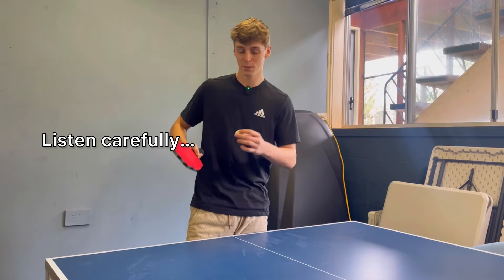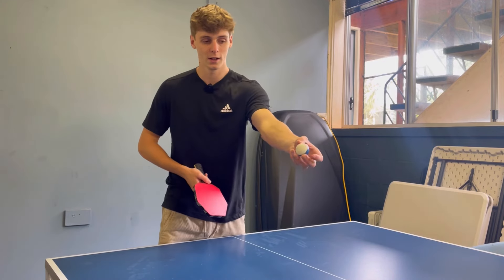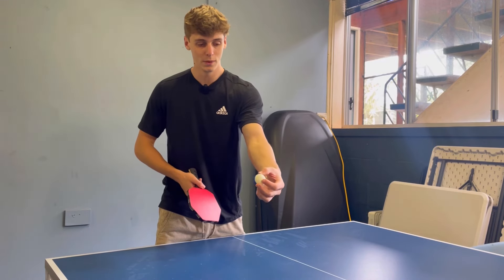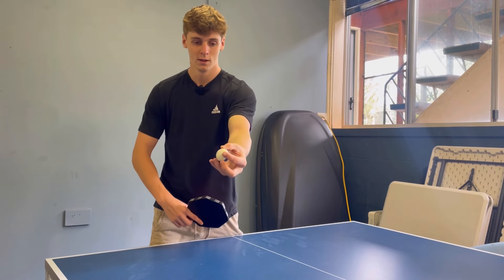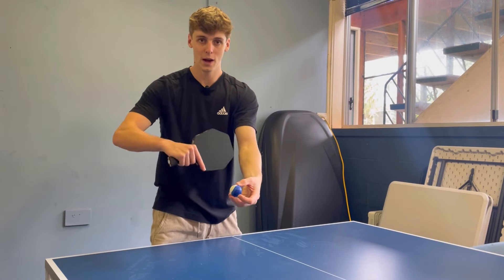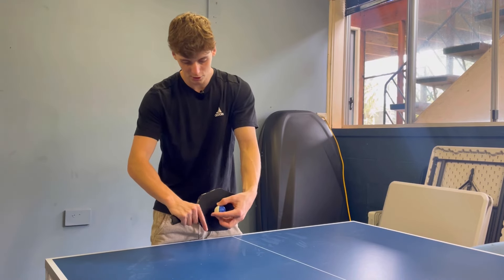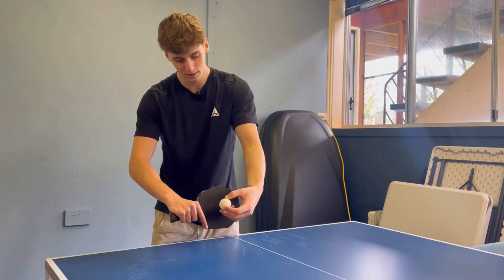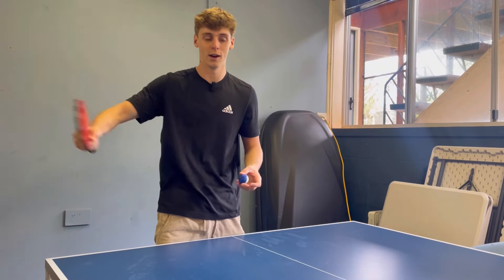If a right-handed person, which is the most popular, puts on a side spin serve, the ball will be spinning clockwise. The ball will be coming around with a lot of spin, and if you have your bat flat while returning, the ball will hit the racket and shoot off to the right. So if it's a right-handed spin, it goes to the right.